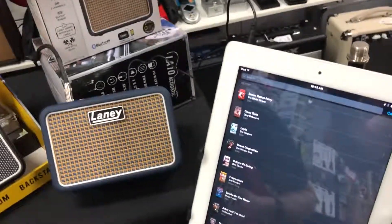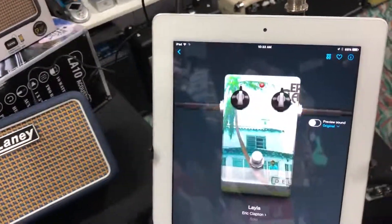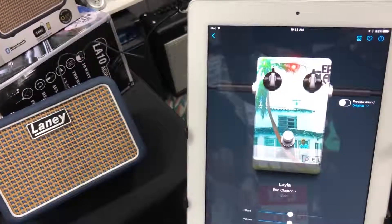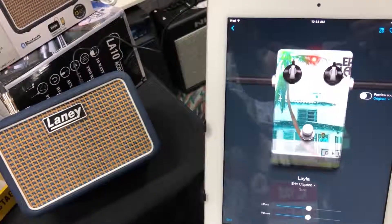The app that we're using today with these is Tone Bridge. It's available for free on the App Store and Google Play. This app lets us choose from thousands and thousands of songs, and we can play them just like Layla by Eric Clapton, anything from there through to Aussie, and anything in between.